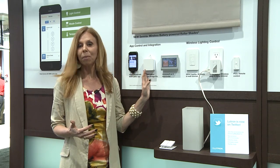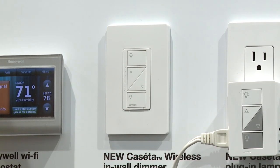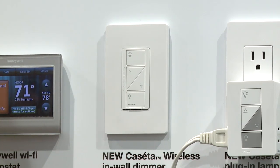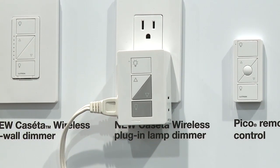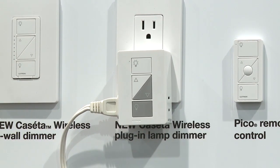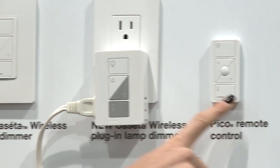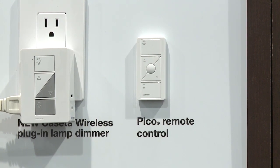Once you have your bridge set up and your dimmers installed, Caseta wireless dimmers come in two different options: there's an in-wall dimmer for your overhead lights, and then there's a lamp dimmer that can actually take two different lamps. I can control these dimmers from my app or I can use Lutron's Pico remote control. From the Pico, I can turn lights on or off or adjust the intensity.